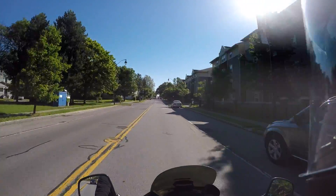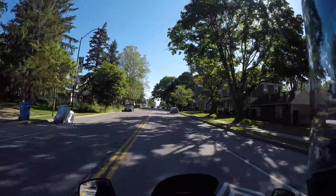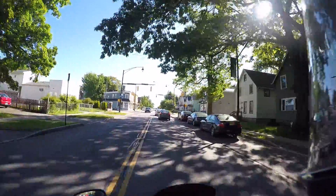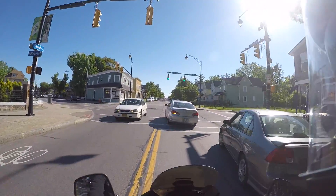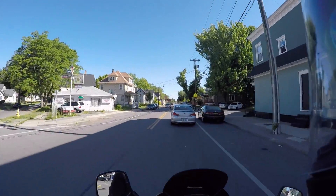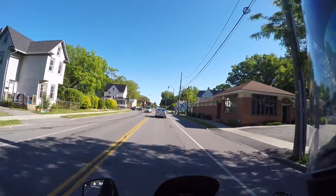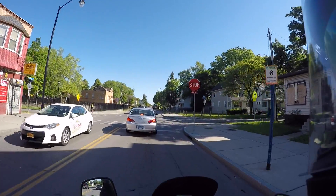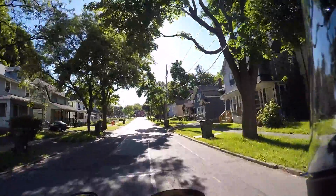I wish I could have gotten it up into the 30–40 mph range to see how it handled. At low speeds, just like any bike or anything with a clutch, it seems dim-witted and slow — going with the Jeremy Clarkson reference there. I say that with absolute love for this bike because it really isn't a bad bike. I'd love to see if there's a bigger version of it to really enjoy.